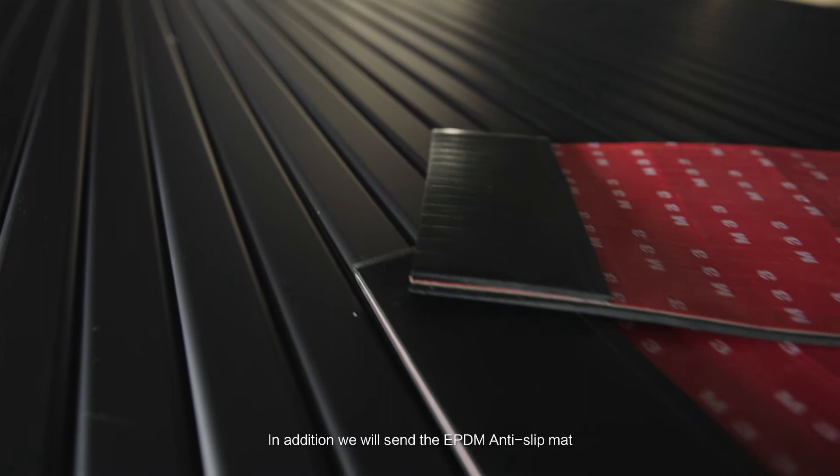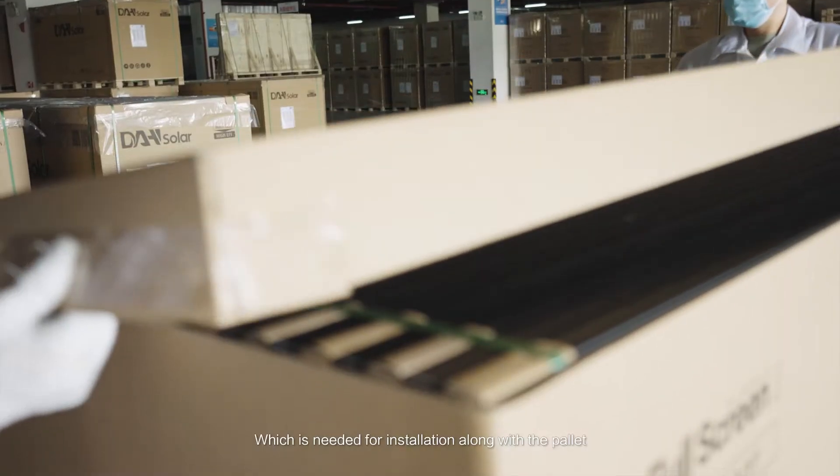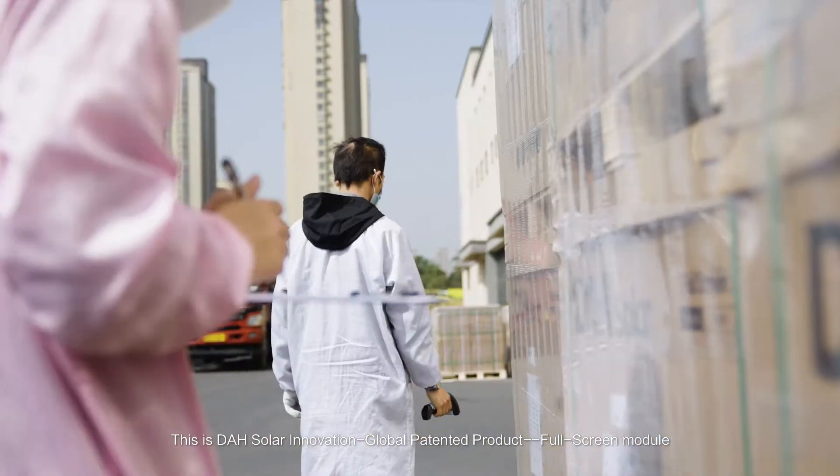In addition, we will send the EPTM anti-slip mat, which is needed for installation, along with the pallet. This is a DAH Solar Innovation Global patented product — the full screen module.